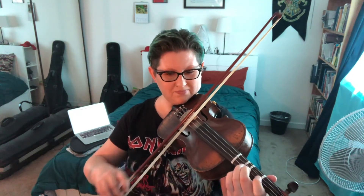One, two, three, four. [Plays Lightly Row at 92 BPM] There you go.